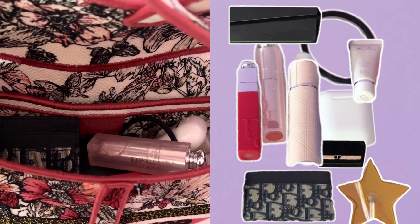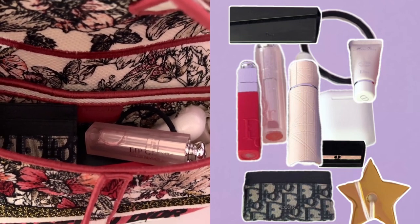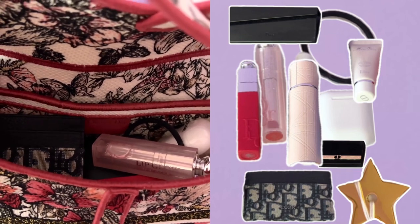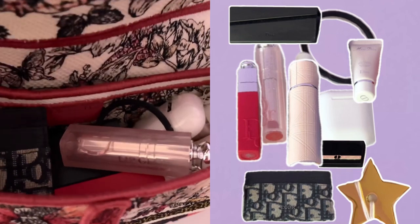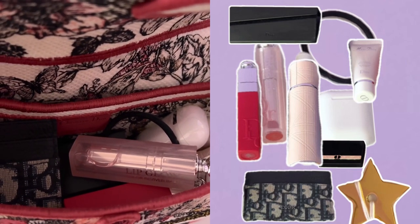Inside the regular saddle bag, I put the sunglasses case on the bottom, a rectangular big eyeshadow palette, a Dior card holder, two Dior lipsticks, Dior perfume, Apple AirPods, Dior lotion, a star charm, and a hair tie.